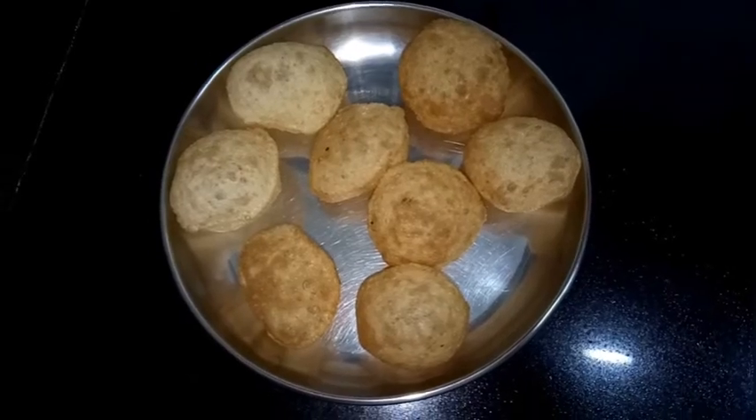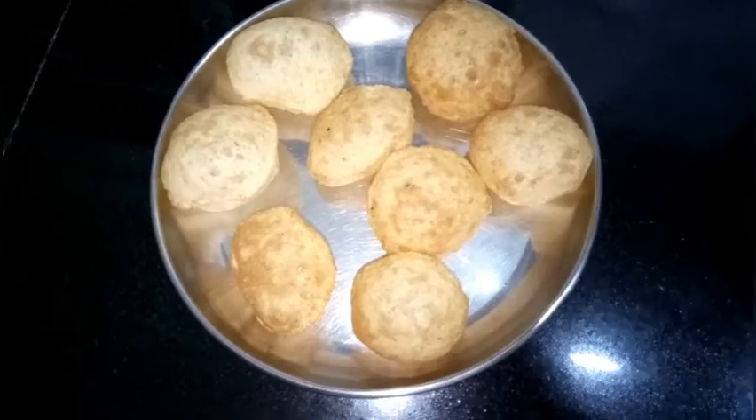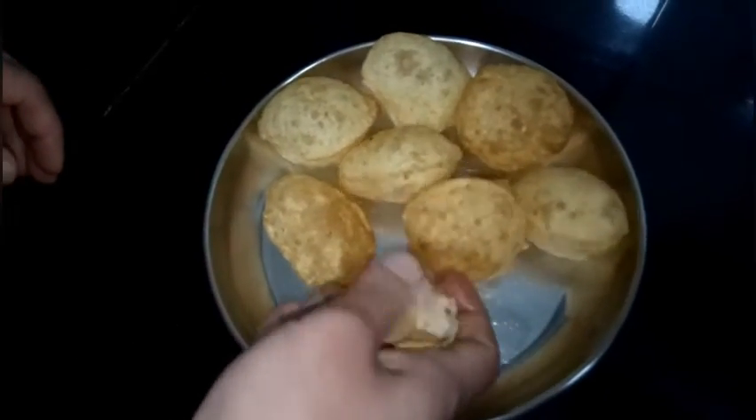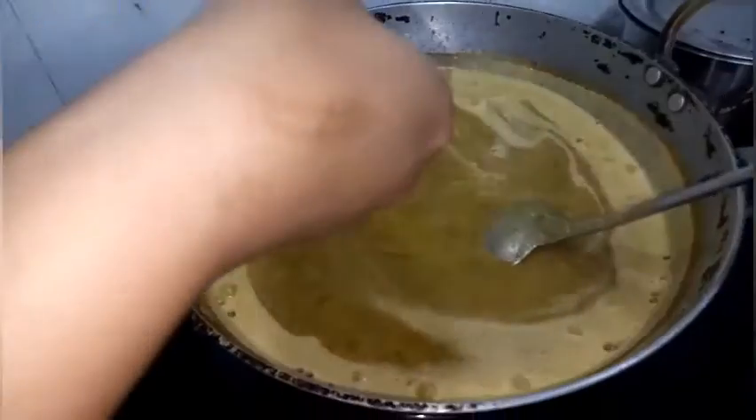In a plate, take 8 puris and crush them like this until all the puris are crushed.